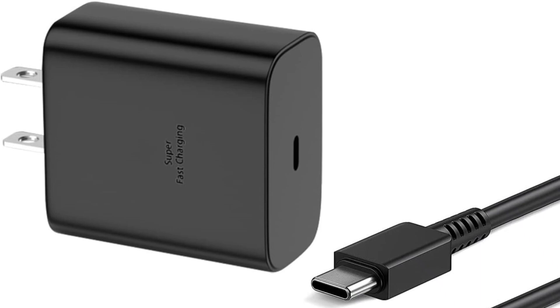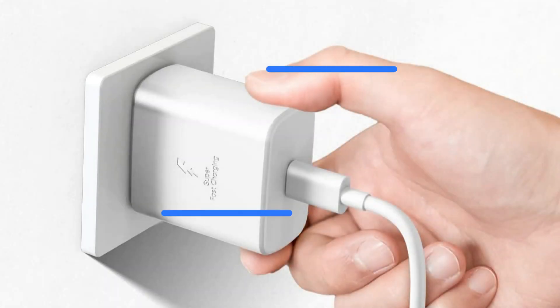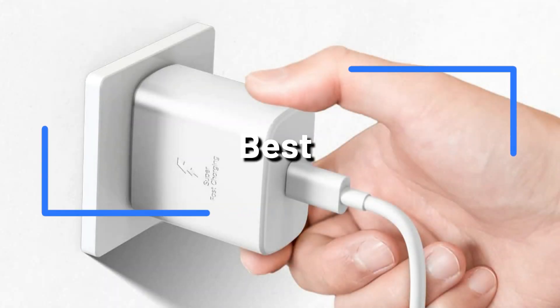The Samsung A23 FE is a well-liked smartphone with outstanding performance and features. To assist you in selecting the ideal charger for your needs, we have whittled down the list of the best chargers that work with this device.